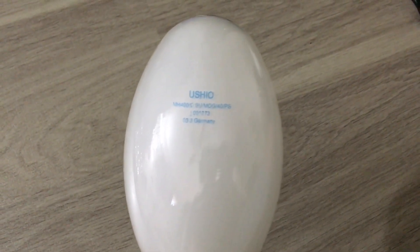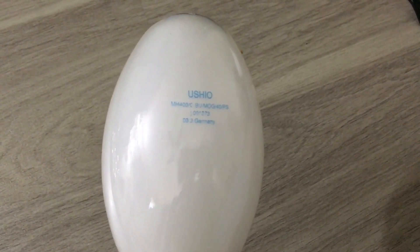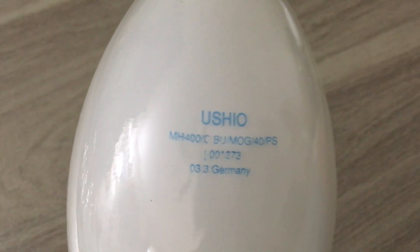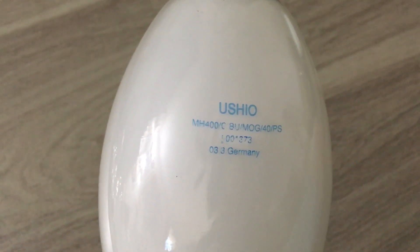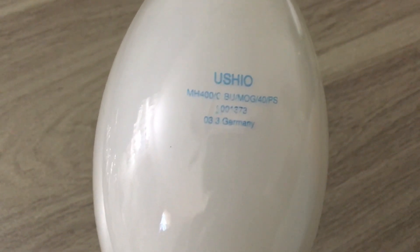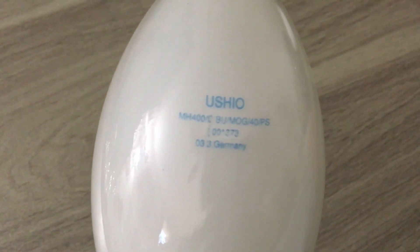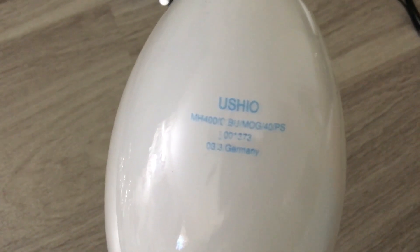Without further ado, let's look at the etch real quick, also known as the information about this Pulse Start Metal Halide Coated Bulb. I believe there is a clear version of this bulb as well, but I haven't encountered any of those bulbs yet, and that will probably be highly unlikely, because I'm not sure if this company makes metal halide bulbs anymore — LEDs are starting to take over the HIDs, which kind of stinks.